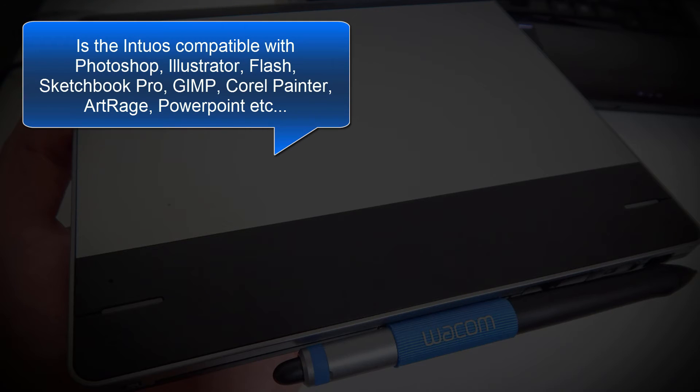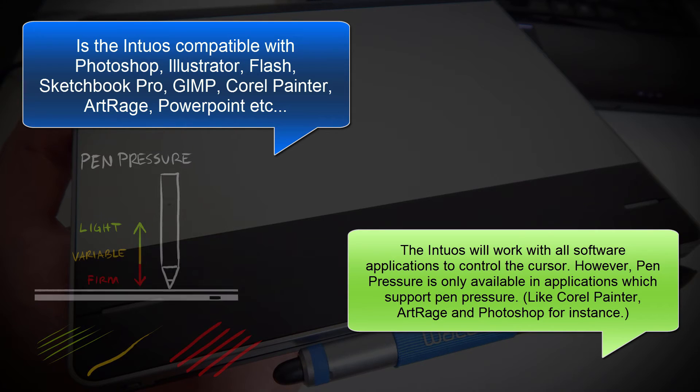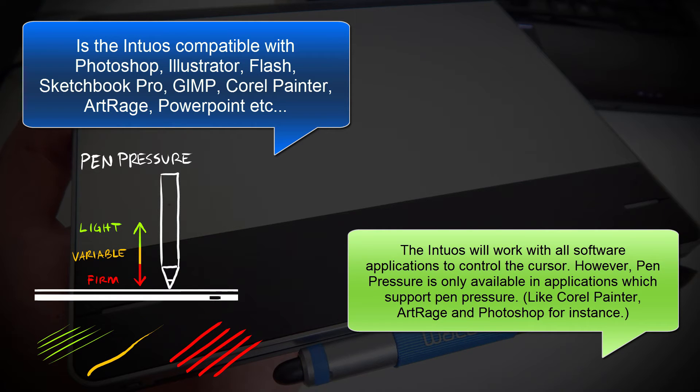Now let's talk a little bit about compatibility. Does the Intuos work with Photoshop, Illustrator, Flash, Sketchbook Pro, GIMP, Corel Painter, ArtRage, PowerPoint, etc.? The Intuos will work with all software applications to control the cursor. However, pen pressure is only available in applications which support pen pressure, like Corel Painter, ArtRage, and Photoshop, for instance.